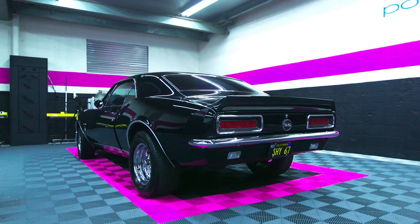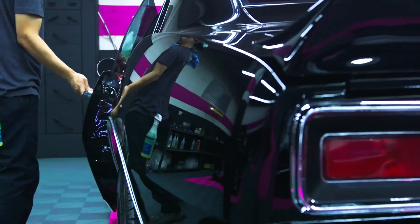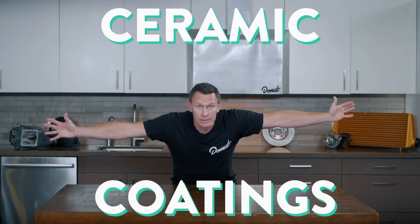Ooh, that showroom shine, that smooth glass-like texture — you know you love it. But how do you get it? Ceramic coatings!